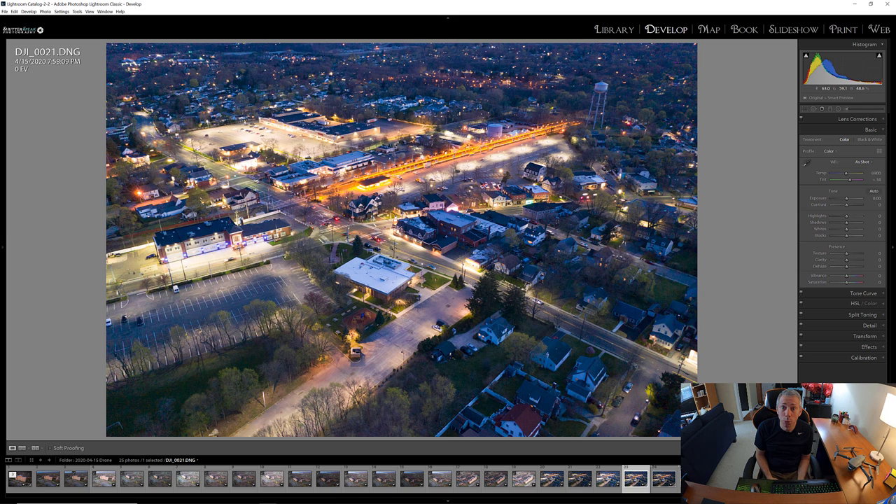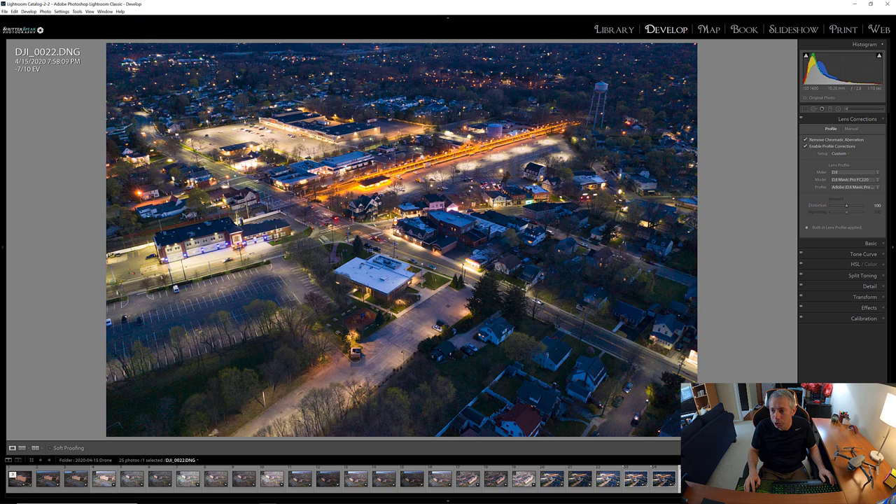If you don't have HDR software, that's okay — I use Aurora HDR and find it to be bar none the best software out there. I'll leave a link to it in the description. You can also do this in Photoshop or Lightroom. I'm going to use Aurora because that's how I like to work. First I'm going to go into Develop and make sure lens correction is on for all three images.